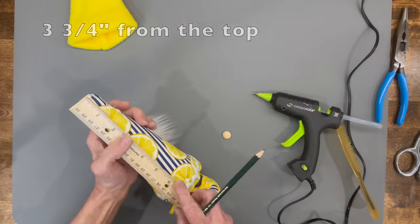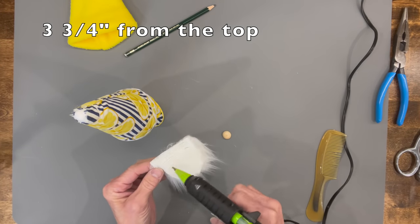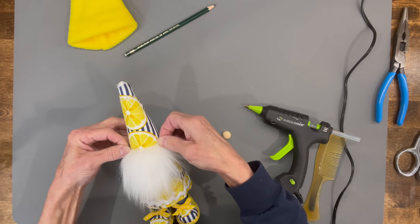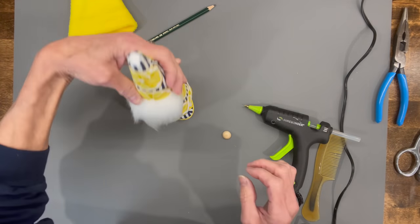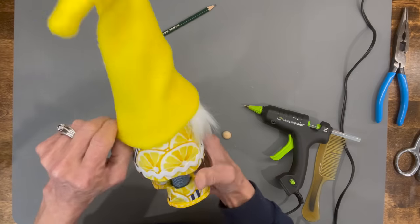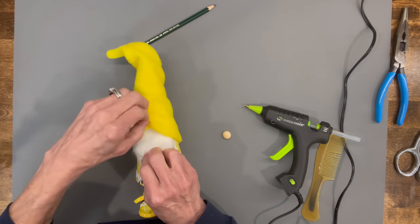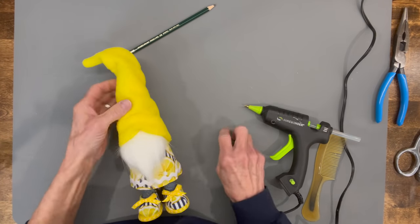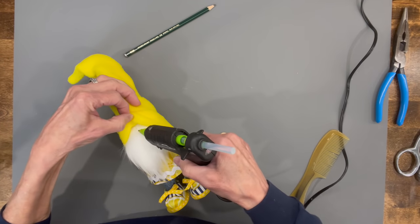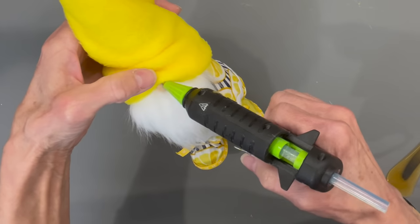Measure three and three-quarters of an inch from the top edge of the gnome — that's where you'll attach the beard. Get it centered, then pull the hat on down, pulling it farther in the back than in the front. Lift the hat back and attach the nose just about a half an inch from the top edge. Then attach the top part of the hat to the top of the nose.